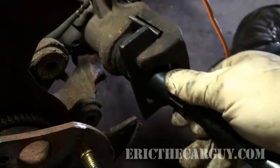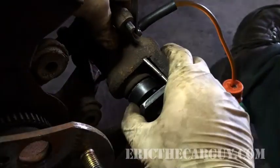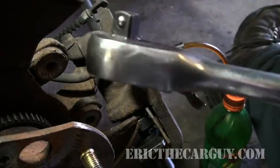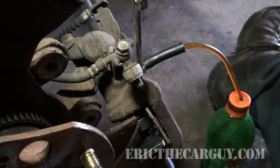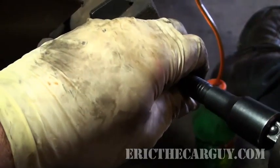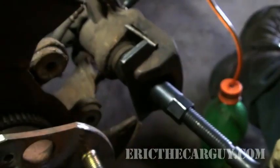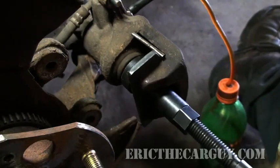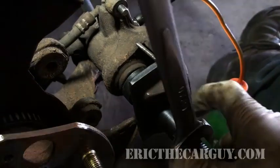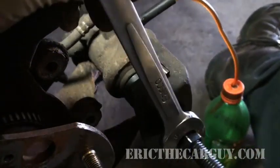All right, install the tool. Twist this until you get it lined up. Half-end ratchet goes on the end, over here. So if you wonder what that noise is, you want it to turn clockwise. And then the wrench — keep tension on it. I got the wrong wrench, but you get the idea.